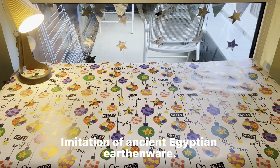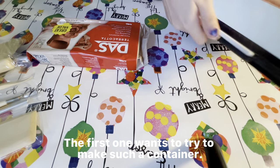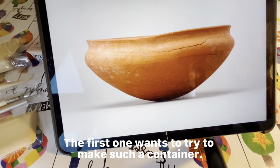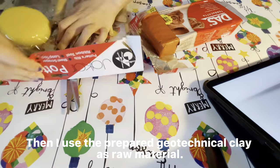Today I'm going to try my hand at making a replica of Egyptian pottery. The first one, I'm going to make a vessel in the shape shown in the picture.